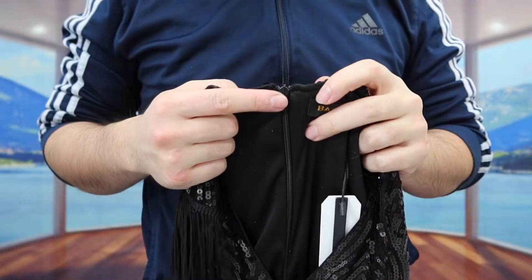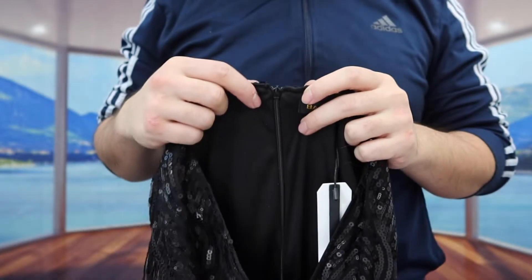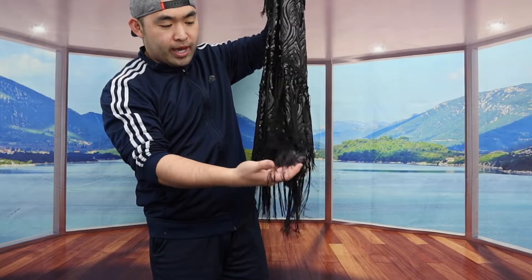Inside we do have the brand logo. And on the inside right here, you can see we do have a zipper for you guys to open it, so that way when you guys put it on it's much easier. But you can see throughout the product on the arm section and also for the bottom, they do have a bunch of these strings on here that looks pretty nice.